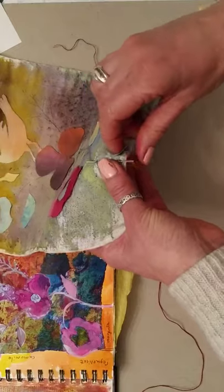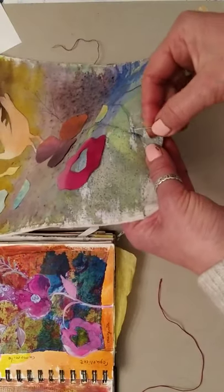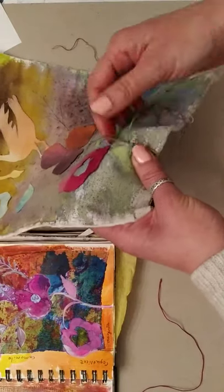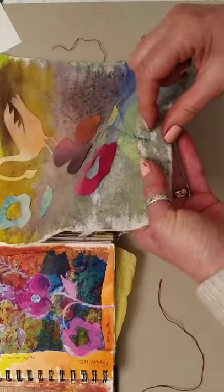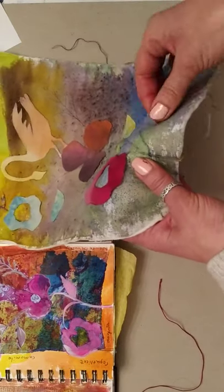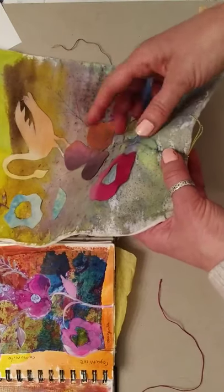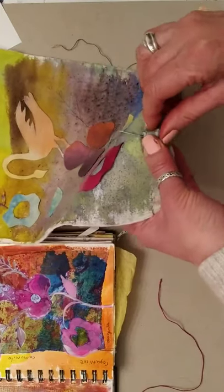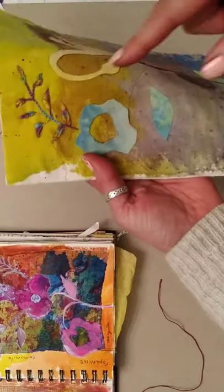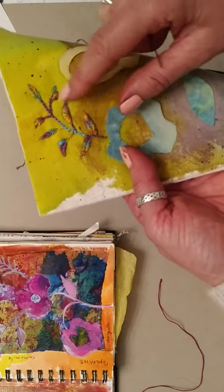What's really nice about this thread is because it's dip-dyed in different colors, it's quite surprising as to what happens when you're sewing — you don't know what colors are going to appear. It's starting off blue and then eventually it's going to fade up to purple and then gradually turn into yellow, if I manage to get that far.